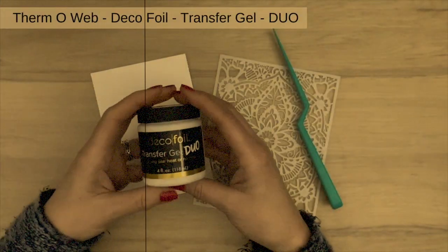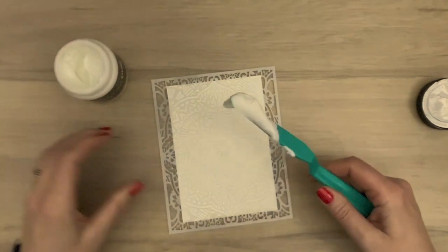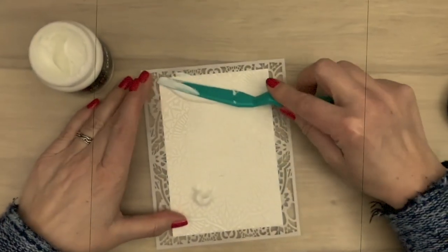Hi lovelies, I'm Gerrie and I have some more super cool foiling techniques for you that can be done without any fancy tool, so let's get to it. In the first video I showed you how transfer gel works with foil, and I have some more techniques with this gel.